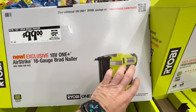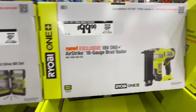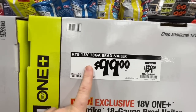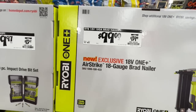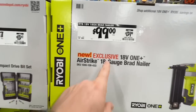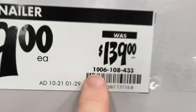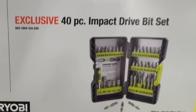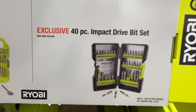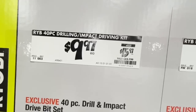Airstrike technology from Ryobi — I've heard great things about how it performs. $99, down from $139, on their new exclusive at Home Depot 18-gauge brad nailer. Also a 40-piece impact drive bit set for $9.97, down from $13.67 — under $10 for 40 pieces.